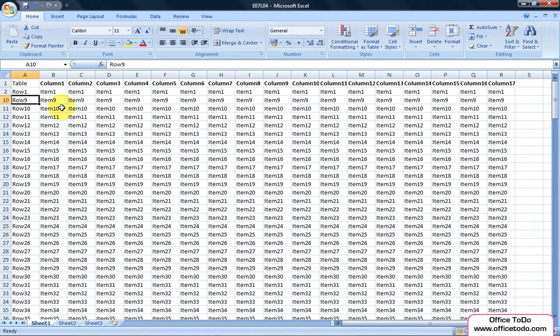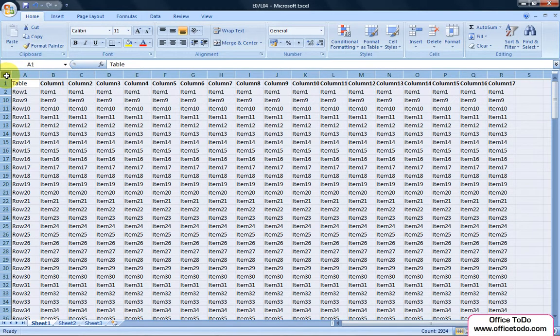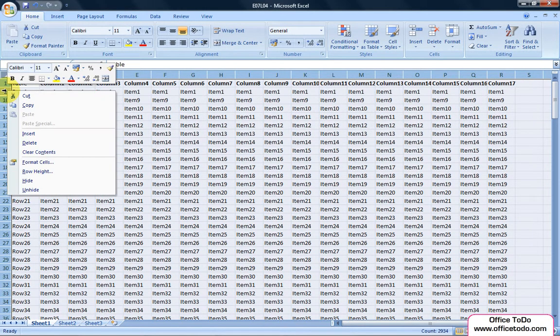How to keep the columns still hidden after copying the whole table? First, unhide the columns that are hidden. If you want to copy the whole table, then to unhide all the columns hidden, simply select the entire worksheet and click on the column labels with your right mouse button and choose Unhide.